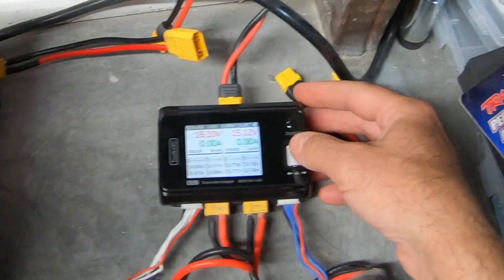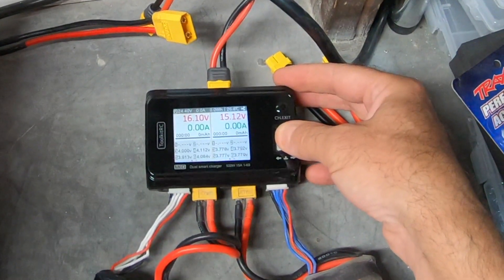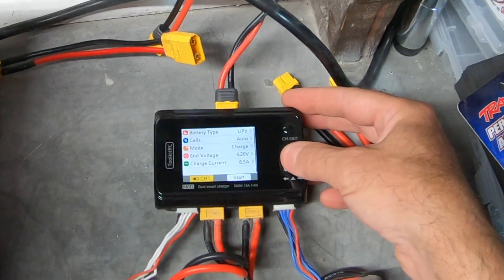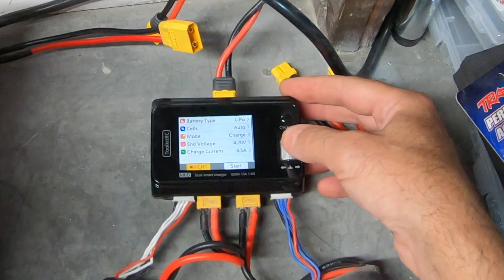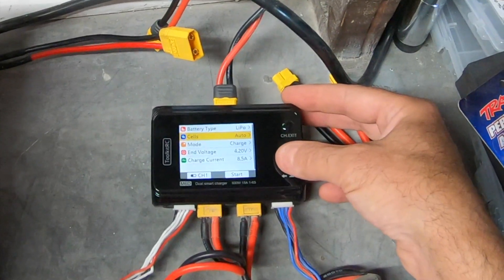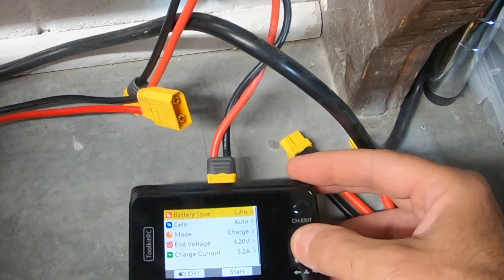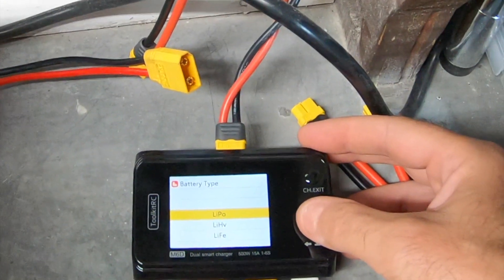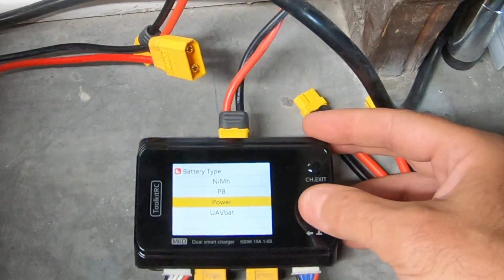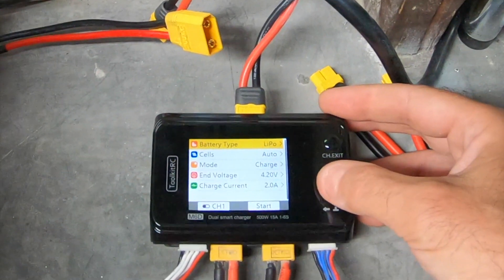Using the scroll function — flick it over and it turns to standby, flick it back and it turns to the battery. Press down on the scroll button and it pulls up a full menu. You can switch between channel one and channel two. Using the jog dial you can rotate through and pick number of cells, auto charge mode, end voltage, charge current. I'll leave it set on auto cells — battery type LiPo. You can also select LiHV, LiFe, lithium iron, nickel metal hydride, lead batteries, or use it as a power supply, and UAV batteries for drones.